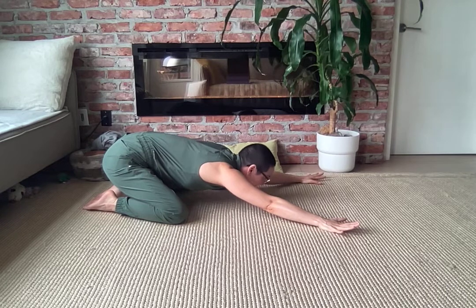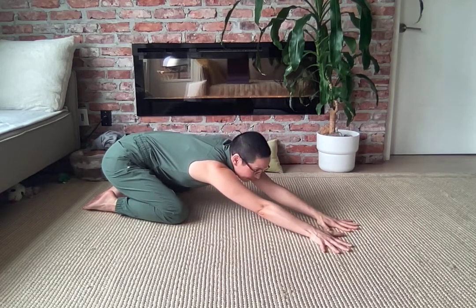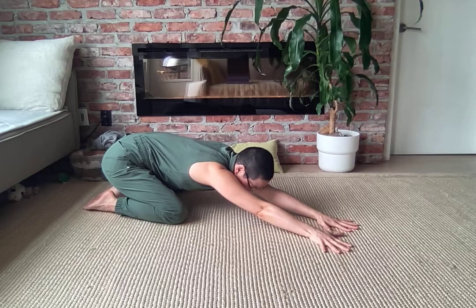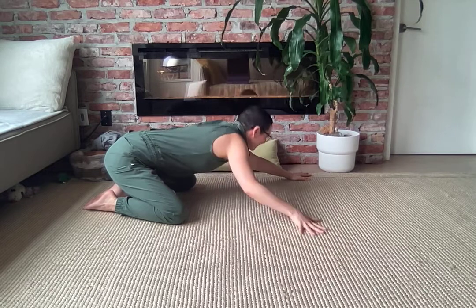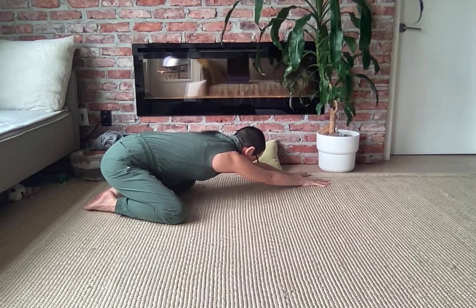One more breath here. Walk those hands over to one side. As you press into your hands, reach back to your hips, and make sure both shoulders stay squared to the floor — that's going to help you get that stretch up the long side of your body. Then dance these hands over to the other side, sink your weight into the opposite hip, square the chest down to the floor, and take some nice deep breaths here.